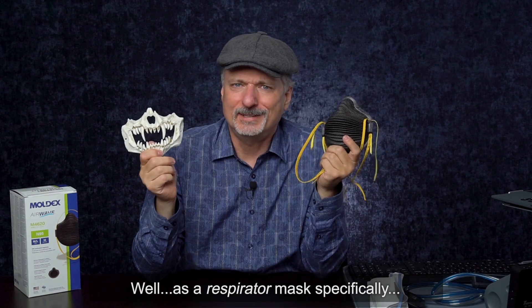If you're going to modify a mask, you still want it to work as a mask, even if it's decorated. So I'm going to actually put this on and we'll see if I can pass a fit test.